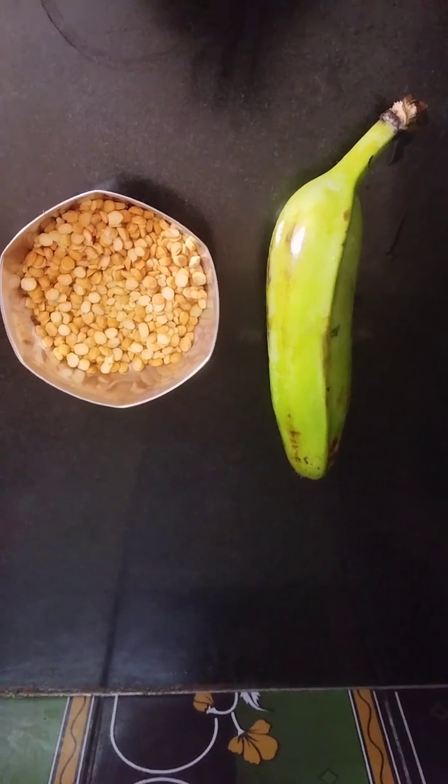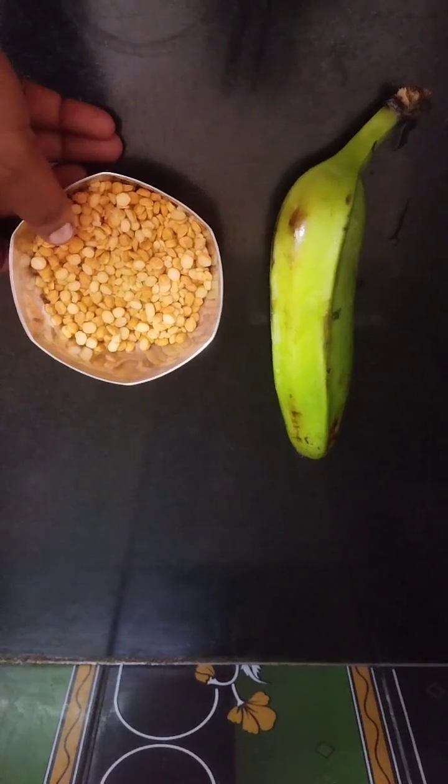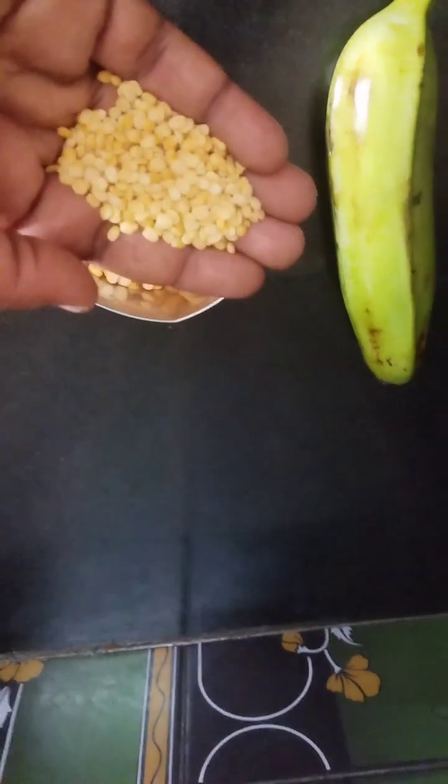Hi friends, we're going to get the other one. Here, we're going to put the 2 cups of coffee to take them. This is how we make this sauce.